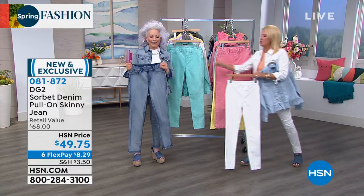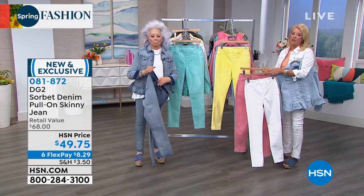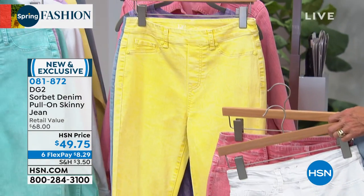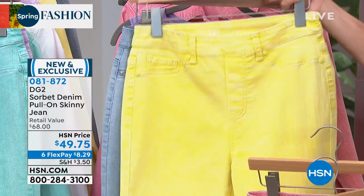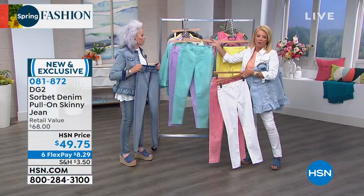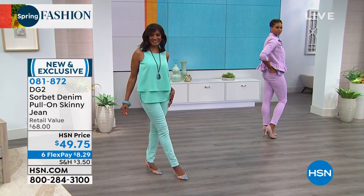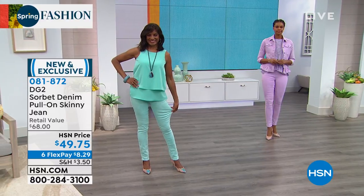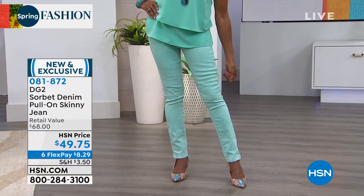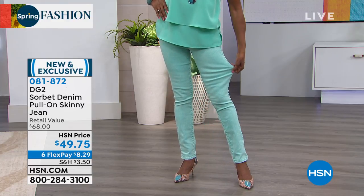I know you guys are loving these colors. The lemon is going to be gone — if you're thinking about the lemon in the jacket or the jean, I would not wait. There's only 400 left in the lemon. There's your chambray, the white, the mid-tone. Look at the aqua and that dusty lavender — what a fun way to add color. Take it back to a white blouse, take it back to black, take it back to grays. Wear it all one color like Ingrid's wearing — she's got on the easy tank in aqua back to the frost.